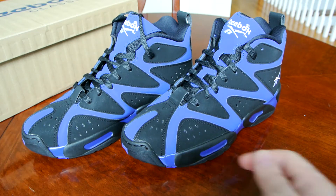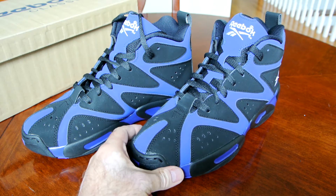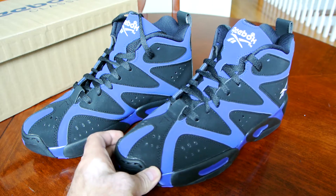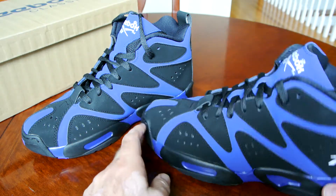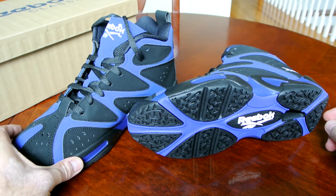Such a great signature shoe, and Shawn Kemp was one of my favorite players of all time. He was unstoppable around that time wearing these shoes — he was crushing everybody. So definitely the history is there for me for this shoe, the model, and the company.